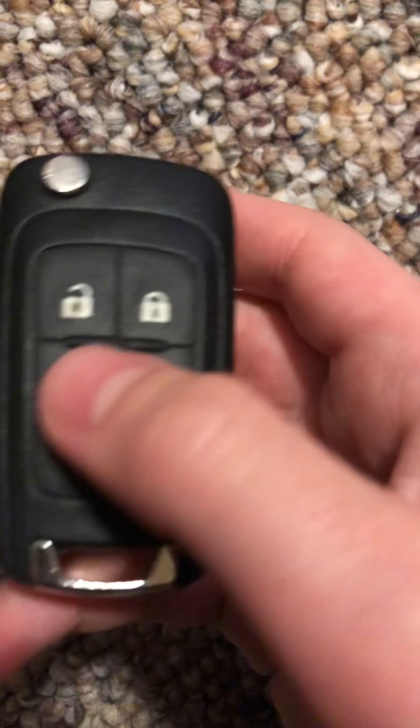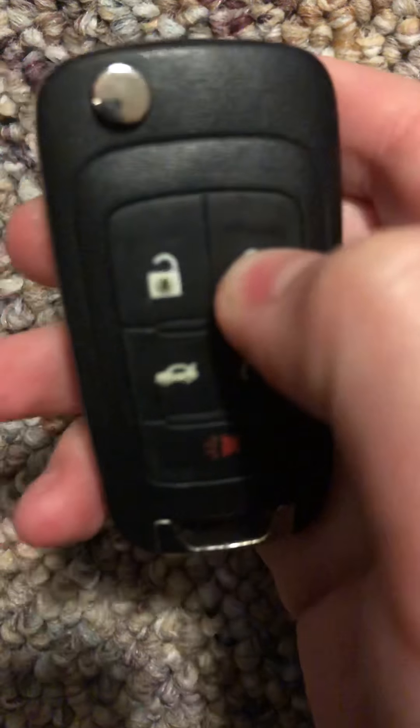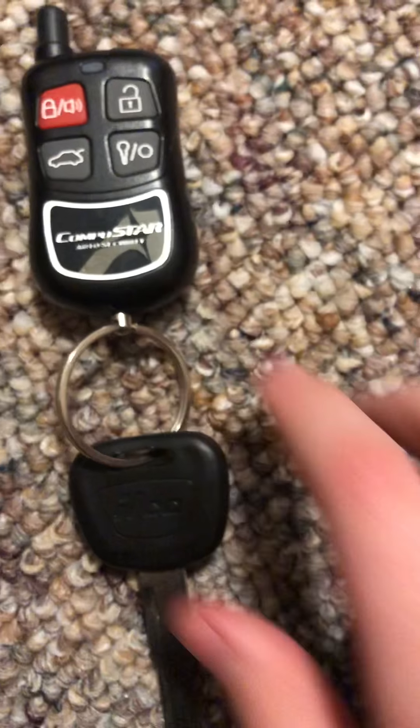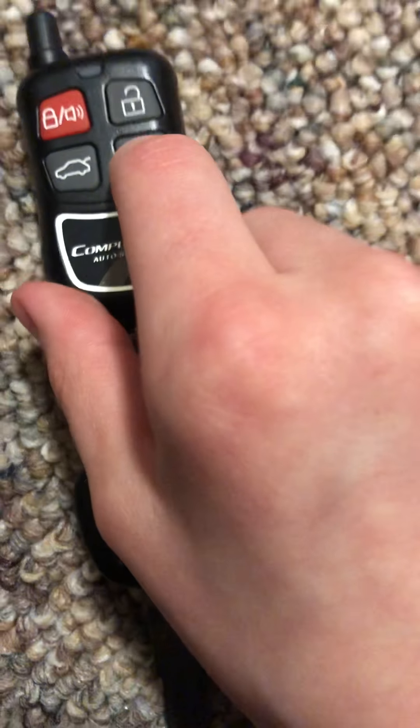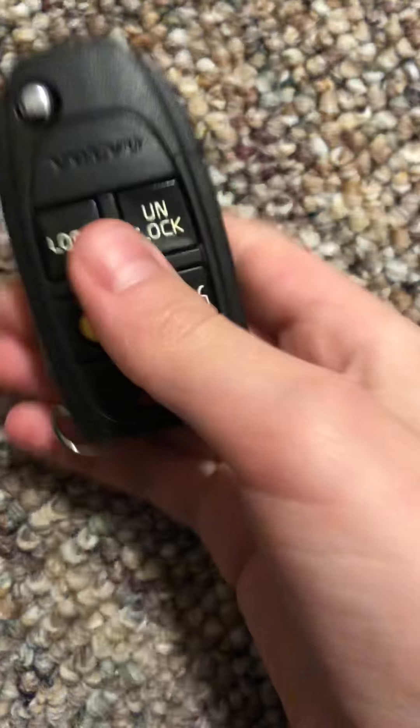This is my GMC Terrain Denali key — the car for this one was totaled, I bought this one on eBay. This is just a set of aftermarket keys that I put together. This is my Volvo key.